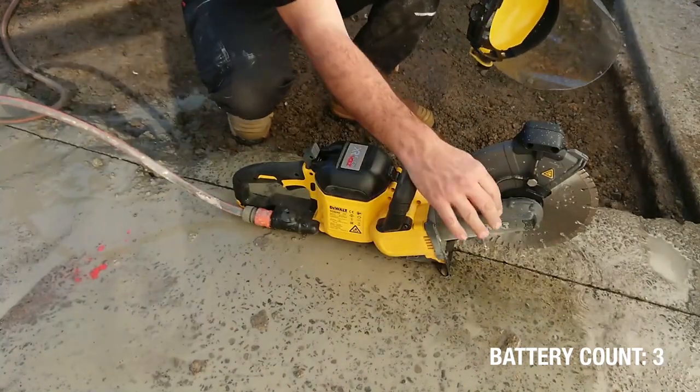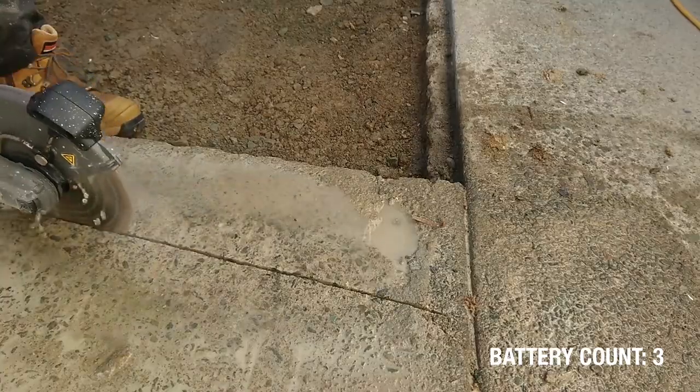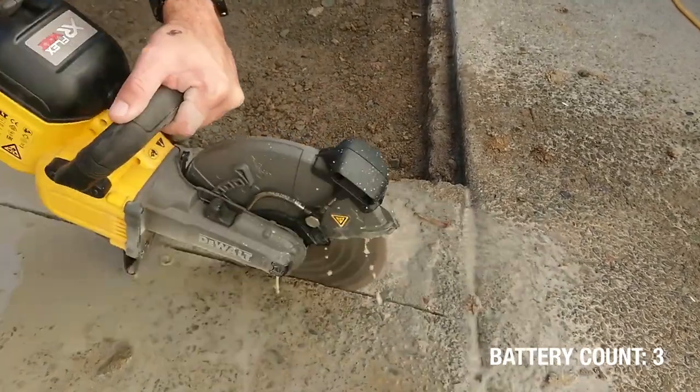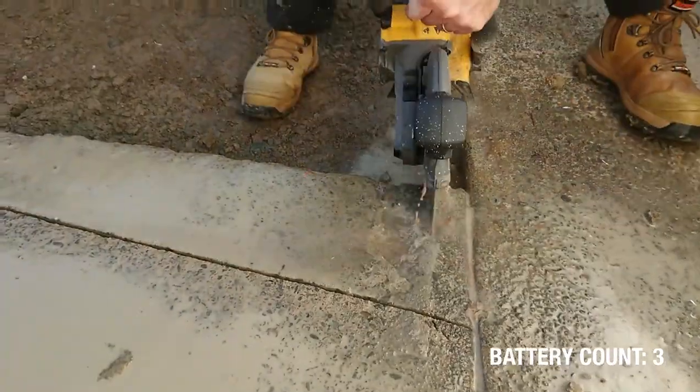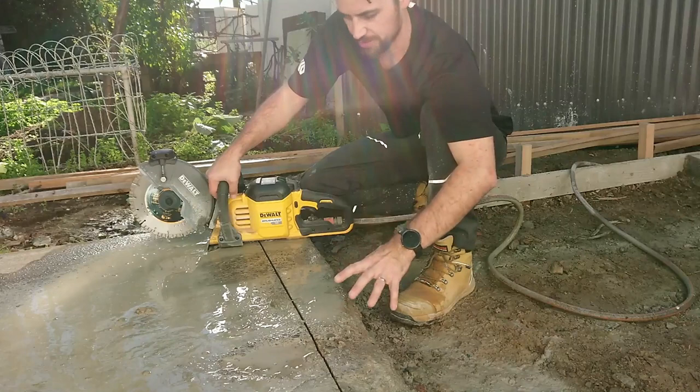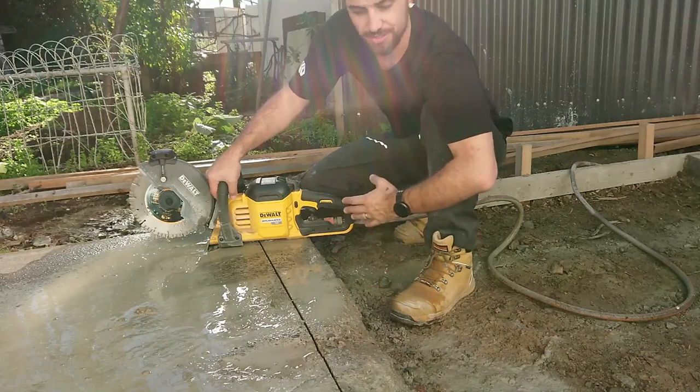That's the second battery. We've got to there — we're just about done. I would call this the most extreme circumstance that I would use this saw.